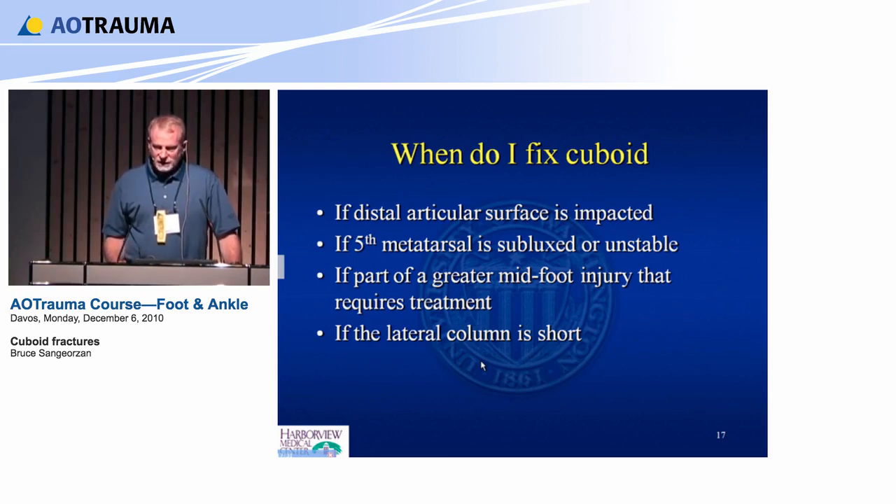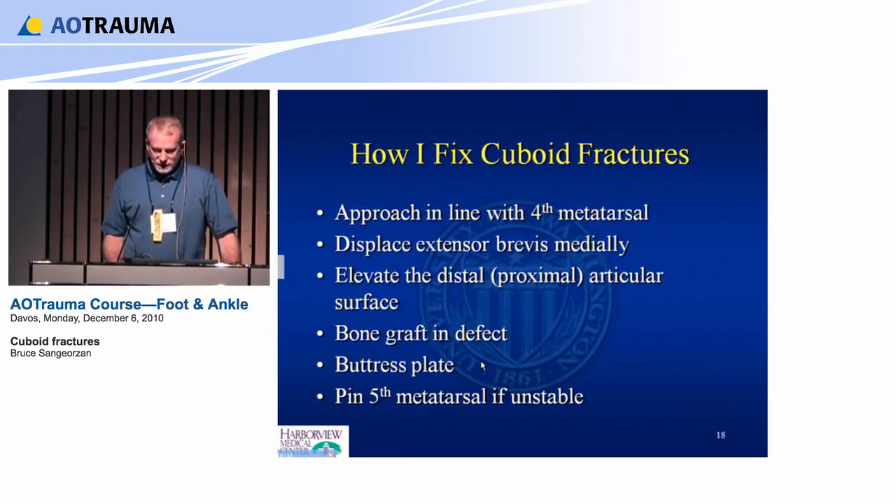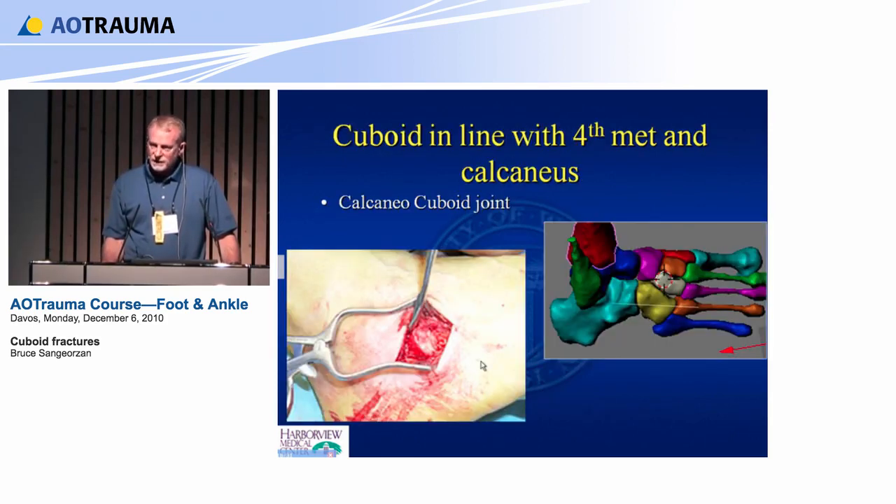How I fix it: I approach in line with the fourth metatarsal, move the extensor brevis, elevate the articular surface, place bone graft and a buttress plate, and sometimes pin the metatarsals. With this exposure, if you draw a line along the fourth metatarsal it comes right across the middle of the cuboid. So don't be tricked by the position of the fifth — you want to be in line with the fourth metatarsal when you make this incision.